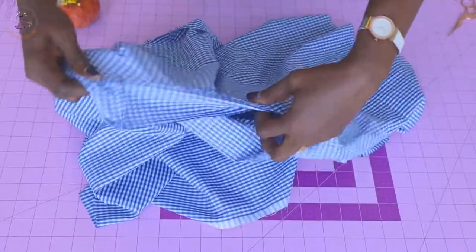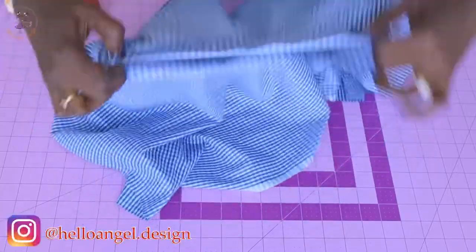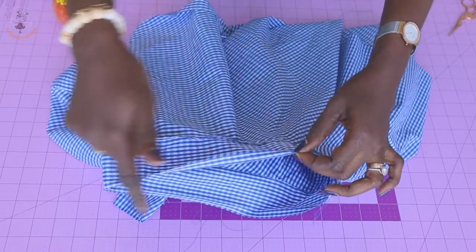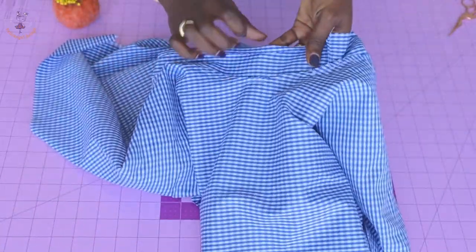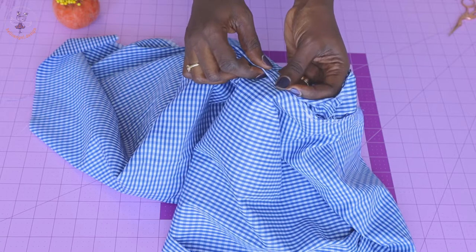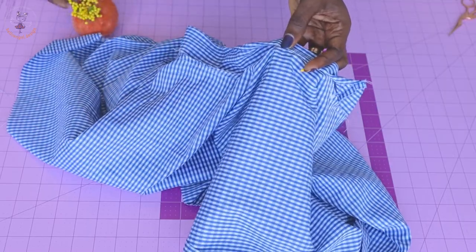I have top-stitched around the waistline and trimmed the seam allowance. Take your skirt to the ironing board, fold inside one centimeter, and give it a good press. Then fold it on top of the raw edges to cover them. Fold it over the raw edges and secure with a pin all around the waistline, then we'll take it to the sewing machine to top stitch.